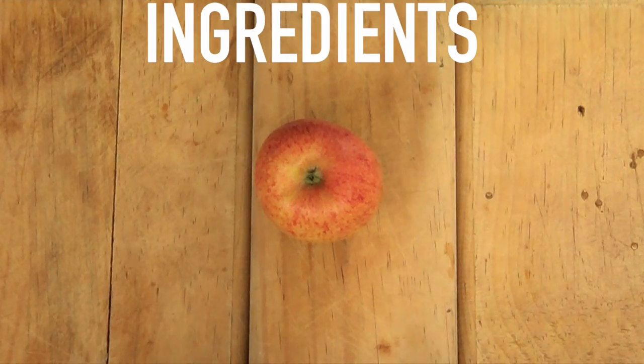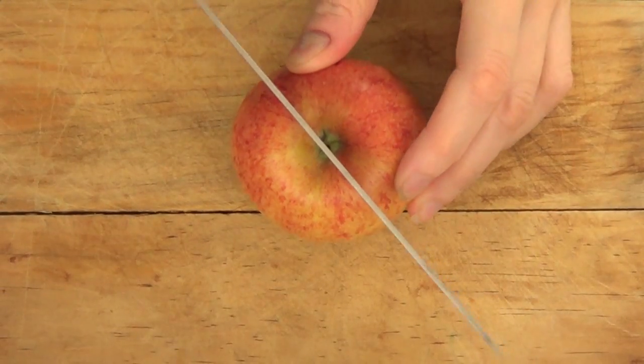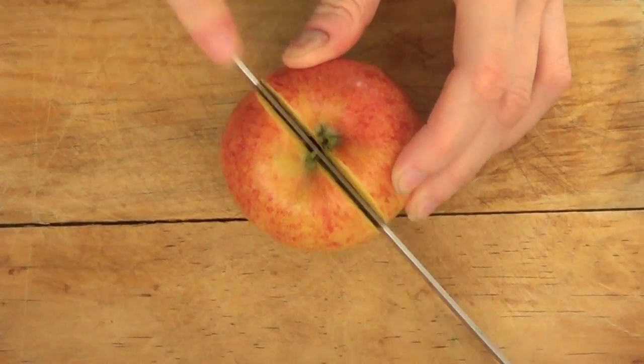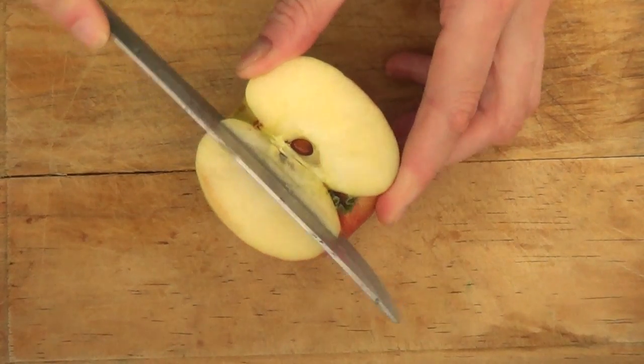The things you need are an apple, a banana, and some peanut butter. I'm only going to be using half of my apple because this turns out to be quite a lot, and I'm going to be using the whole banana for this.